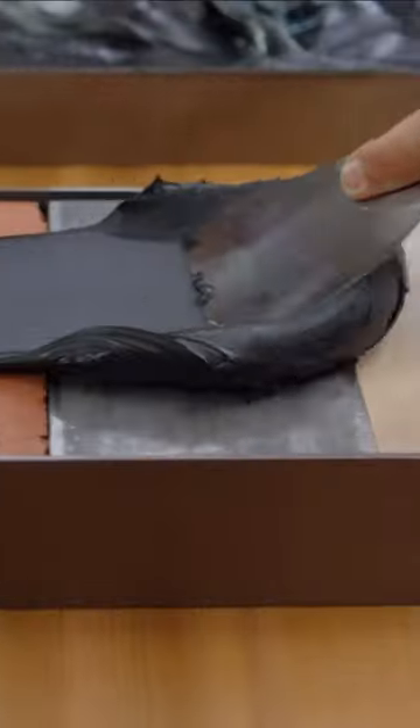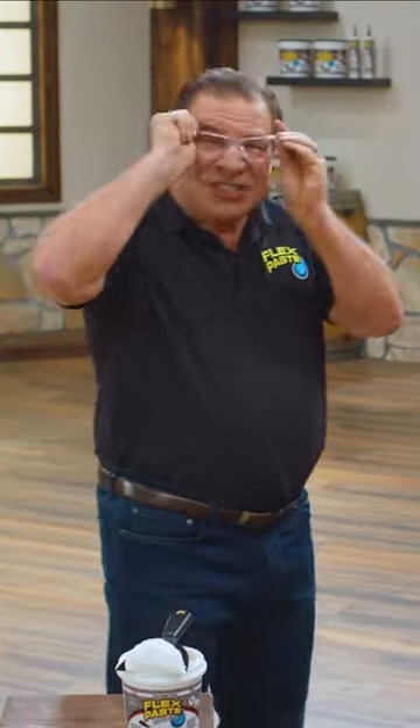Use FlexPaste on wood, metal, all types of surfaces. But once it dries, it turns to a strong, flexible rubber. It expands and contracts. FlexPaste is tough stuff.